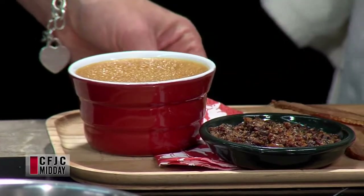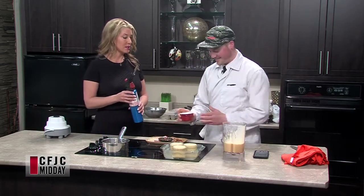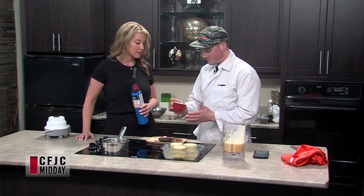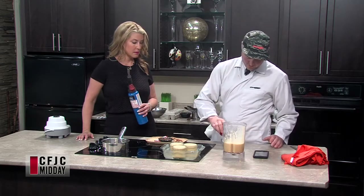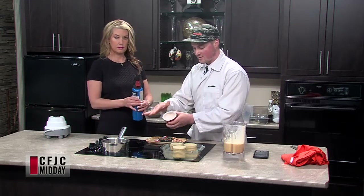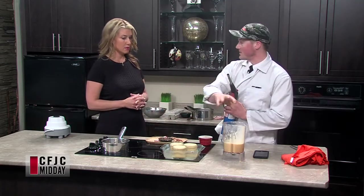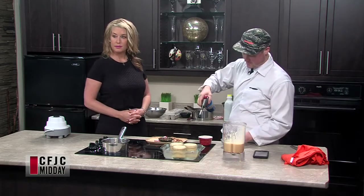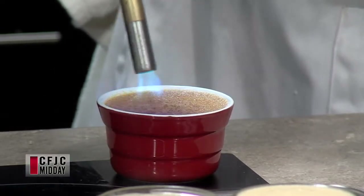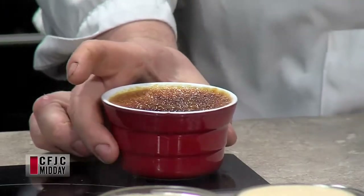Now we're going to do the brulee part of the creme brulee. We're just going to put some sugar on top of it. We're going to go heavy on the sugar, shake it around, make sure it's all nice and coated — but we don't get it on the ramekin, because it'll burn the sugar on the sides and it just doesn't look pretty. Pour off the excess so we have a nice little coating of sugar. That there is caramelized bacon — it's the bacon that came out of our cream, cooked with a little maple syrup. So many things could go wrong here, but they won't. Look at that — just like that! Bubbling up a storm. That was fast.